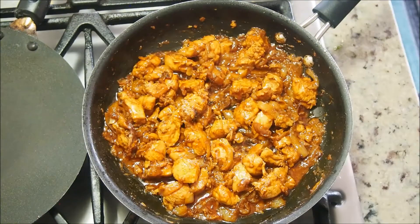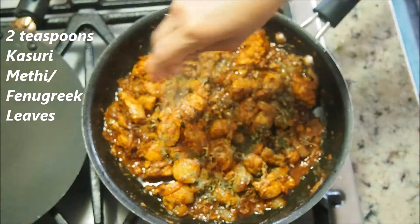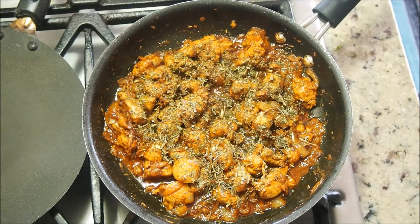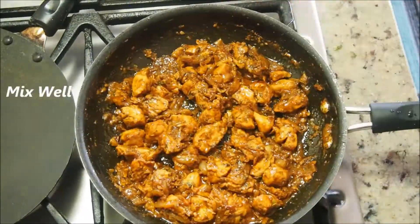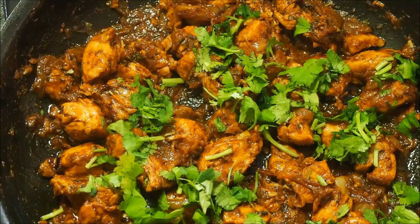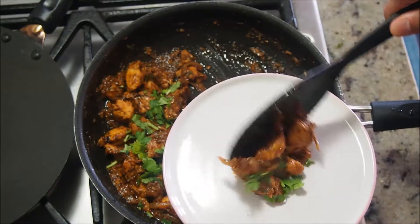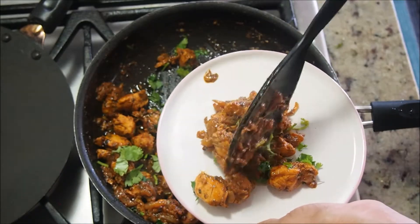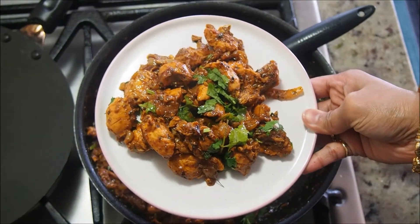Now add the kasuri methi (fenugreek leaves) — crush them and sprinkle over the chicken. Give it a good mix. Kasuri methi is one of the main ingredients in this recipe; it gives a nice, delicious taste. Garnish with some coriander leaves and switch off the flame. Kasuri methi chicken is ready! Serve it hot — this is an amazing appetizer or starter that goes really well with drinks or as a side dish with your main course.